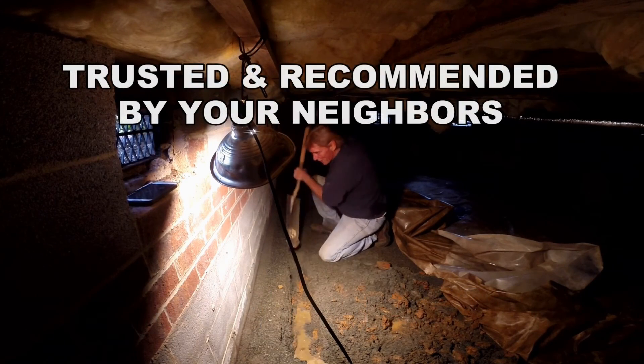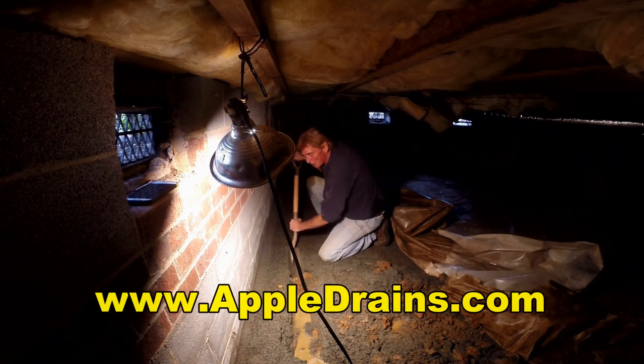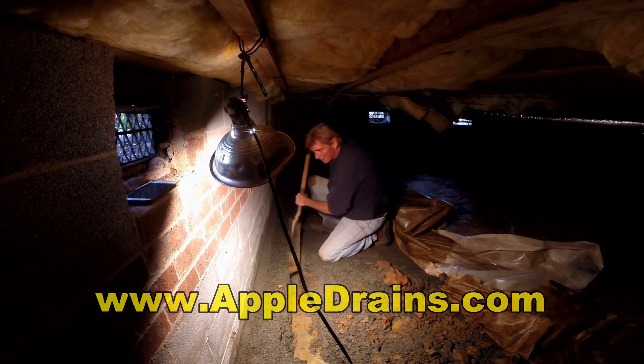However you can get that dirt out — it really doesn't matter, there's no real secret to this. You can hear me hitting the footer down there — that's where we want to be.